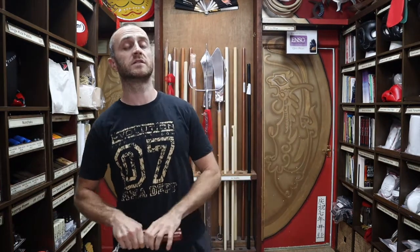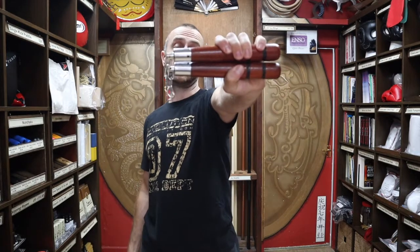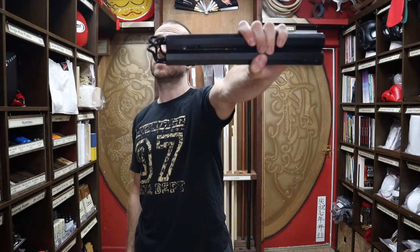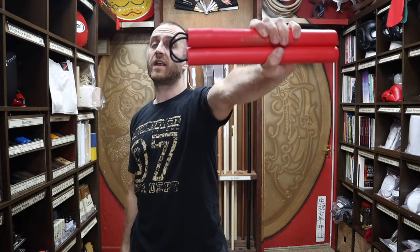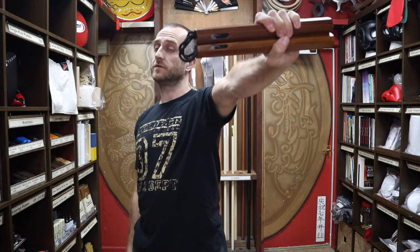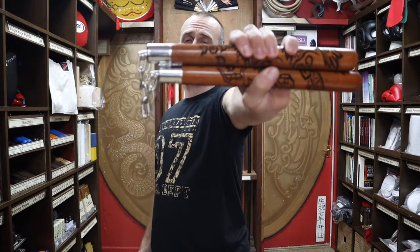At Enzo Martial Arts we have a really good selection of nunchaku. As well as these eight inch chucks, we also have foam black and blue chucks, black octagonal nunchaku, yellow Bruce Lee nunchaku, red foam nunchaku, rattan nunchucks, hard rubber nunchaku, wooden octagonal nunchaku, and the carved dragon nunchaku.